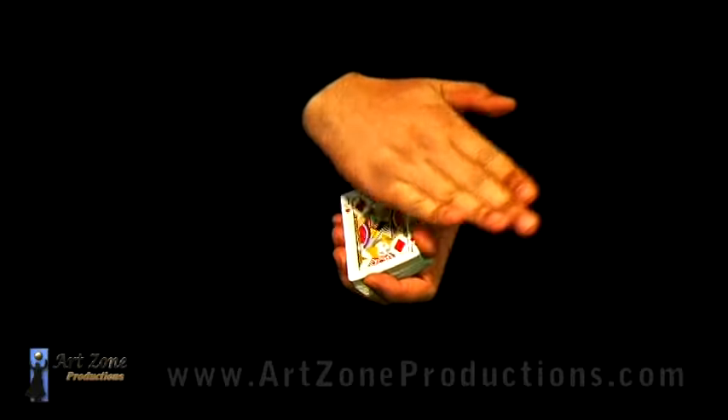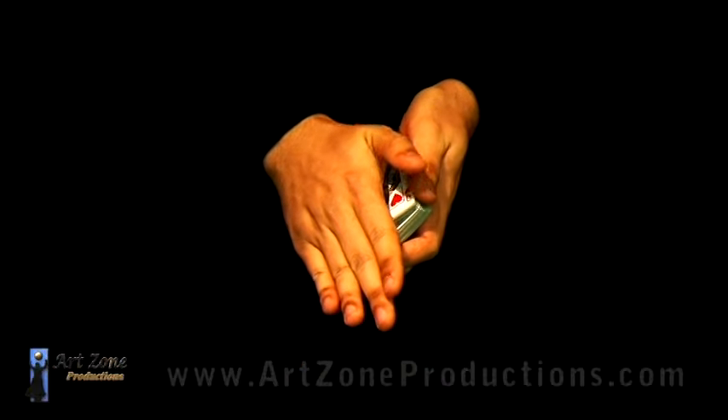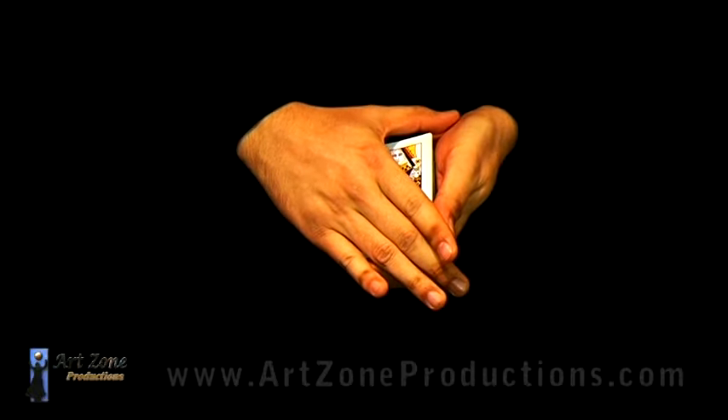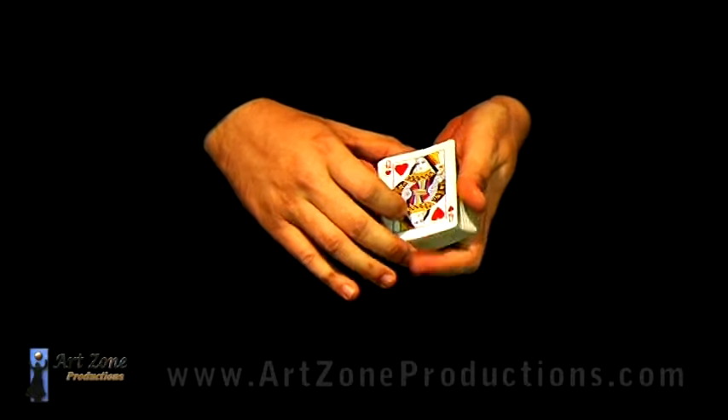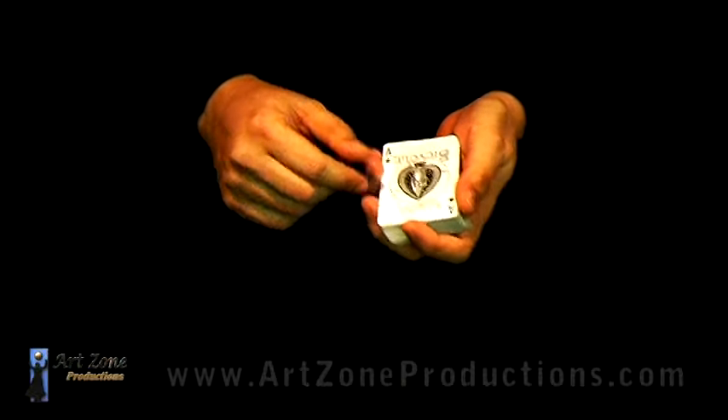Let's suppose we do the switch. At this point, you don't need to cover this corner. You can do this move quite fast, but it's going to be more risky.